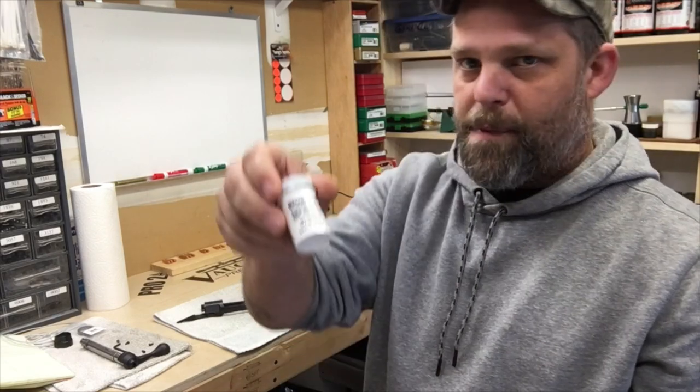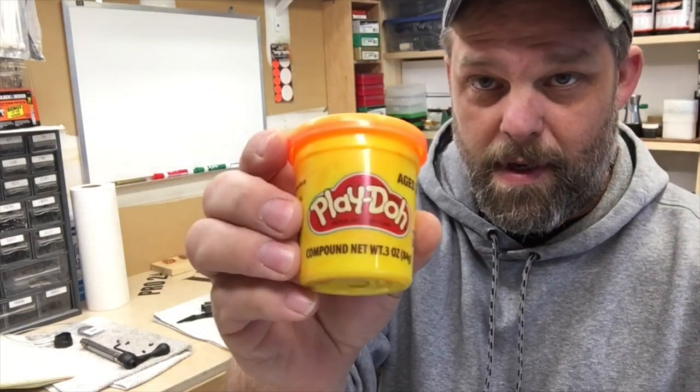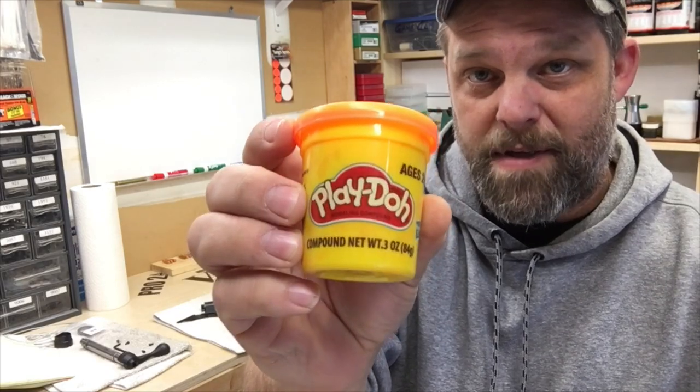You'll need some release agent. I happen to have some Brownells release agent — this works really good. You can use other things too: Kiwi shoe polish, grease, all kinds of stuff, but I prefer this. Also, if you have kids, don't let them see you take it, but get some Play-Doh.